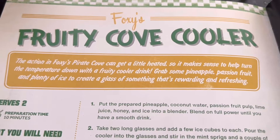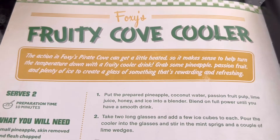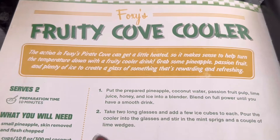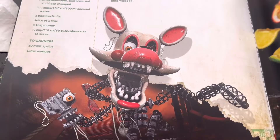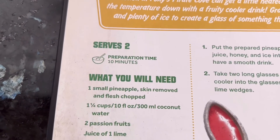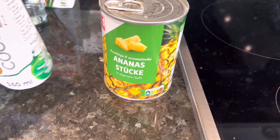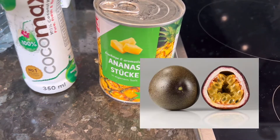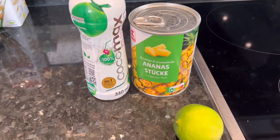Okay, Foxy's Fruity Cove Cooler. The action in Foxy's Pirate Cove can get a little heated, so it makes sense to help turn the temperature down with a fruity cooler drink. Grab some pineapple, passion fruit, and plenty of ice. So what do we need for two servings? Some pineapple, coconut water, passion fruit — but I don't have any passion fruit, so no passion fruit. A lime, honey, some ice, and that's it.